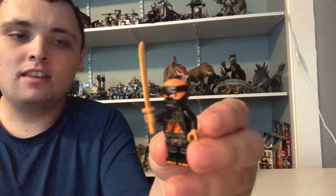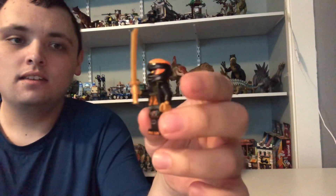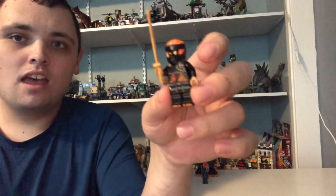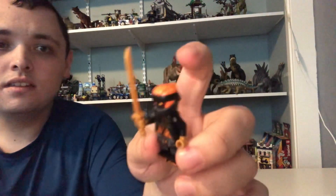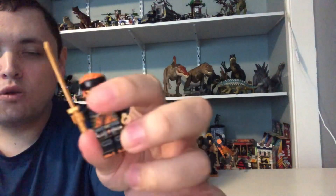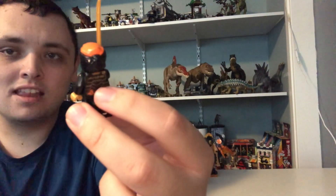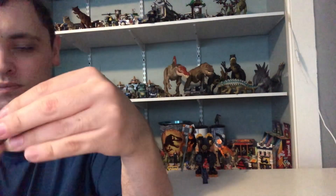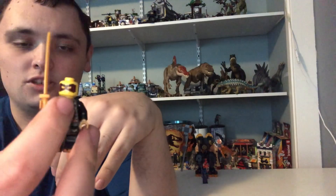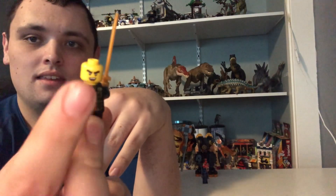First up we've got Cole in his new ninja suit from the Elemental Mechs shorts, and possibly season two of Dragons Rising. He's got a gold torso here with an orange mask with black parts on it. He's got gold hands and some printing on his ninja suit that goes right onto the back of his torso. He also has a Prime Empire-style look, with a mad face expression and a happy face expression.